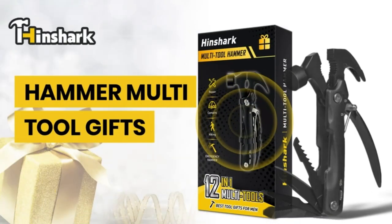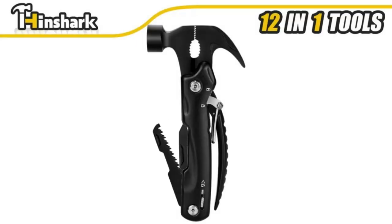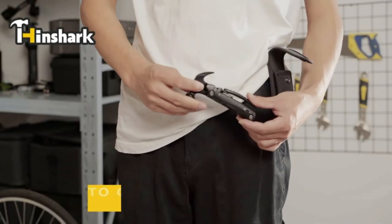Perfect gifts for men and women — the Hinshark Multi-Tool Hammer is the perfect Christmas gift for men. Cool and unique gifts for anyone, like a husband, grandpa, father, boyfriend, or brother, on birthday, Valentine's Day, Father's Day, Christmas stocking stuffers, Thanksgiving Day, etc.